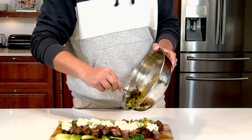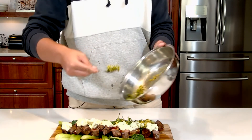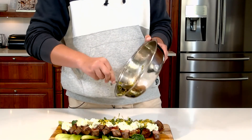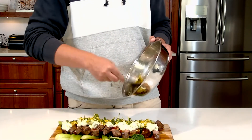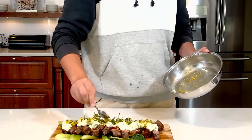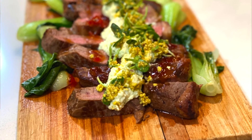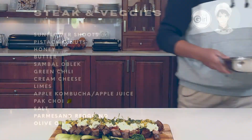We've added our cheese — just dabbed it everywhere. Now we're gonna add our last component to give us some texture: the pea tendrils and pistachio. And there you go — 30-minute meal done, easy. You've got your vibrant colors, your veggies, the taste, the flavor — it's everything that you could want.